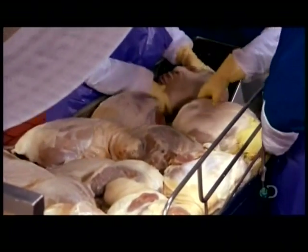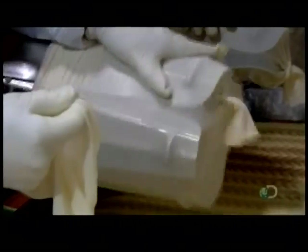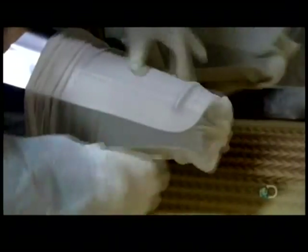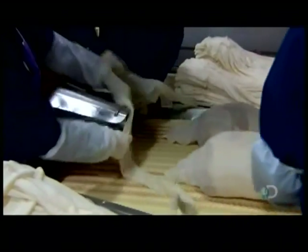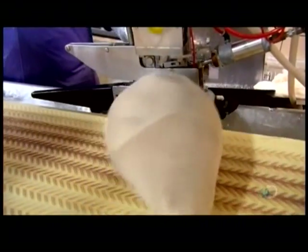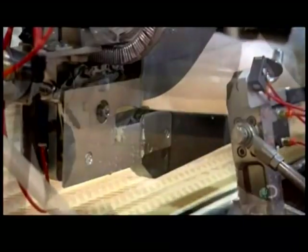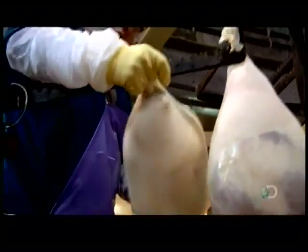Next, workers load a machine called the stuffing horn. Like a cannon, it fires each ham into a heat-resistant cotton net. Workers close each one with an aluminum clip, then cut off the excess. Cooking hams on trays would flatten the underside, so workers hang them by the nets to keep them nice and round.